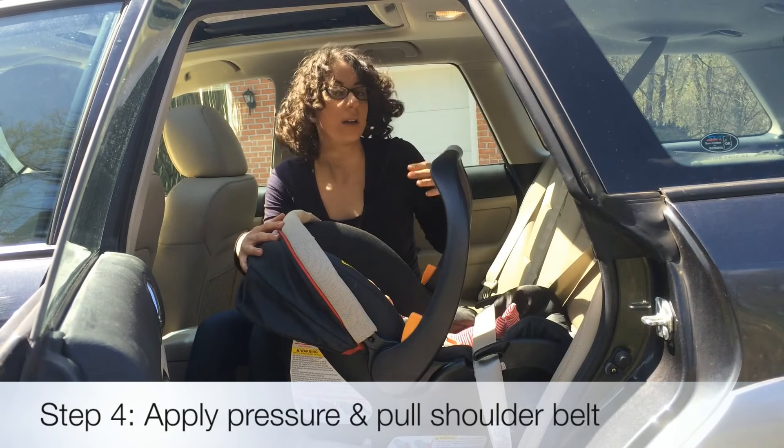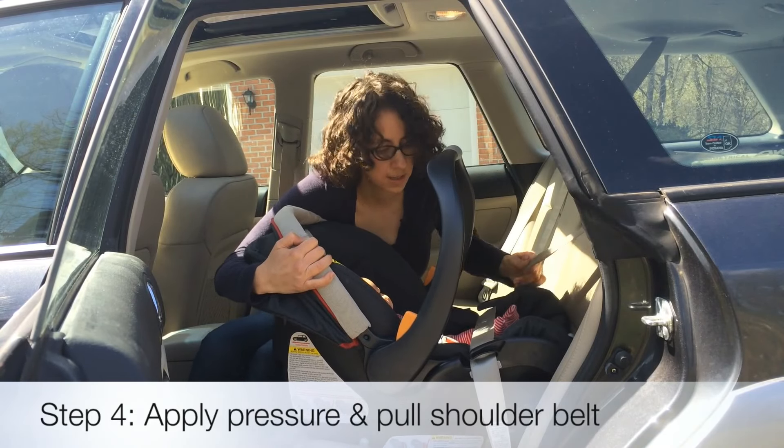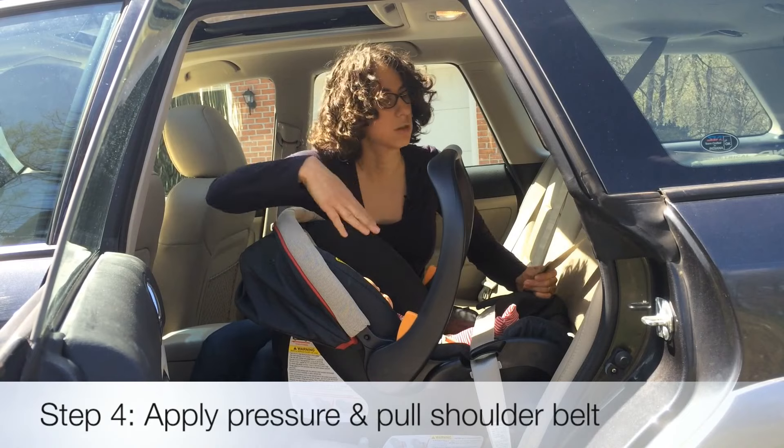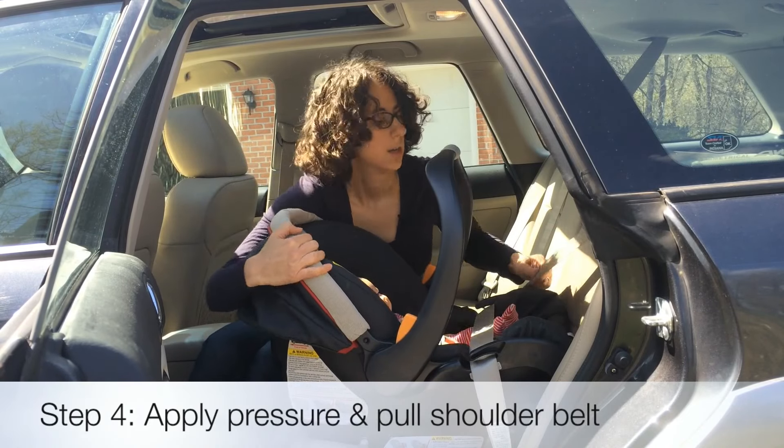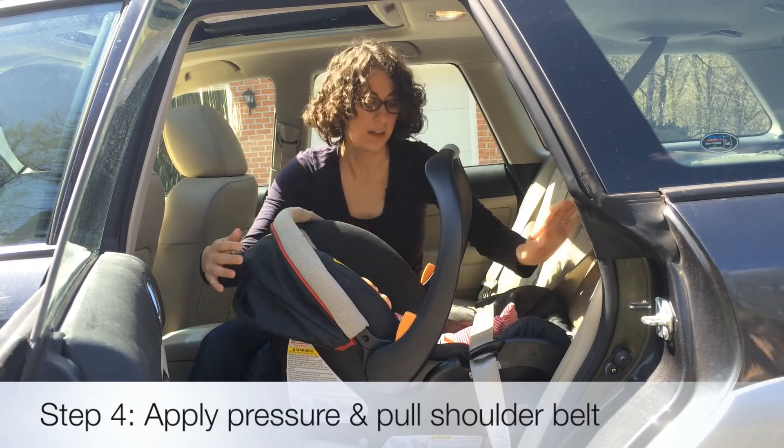If you don't fit behind the car — like if you're in a taxi or a small car — you can just use your body next to the car seat like this, and sway from side to side. I'm using my arm and my shoulder to push the car seat into the trunk, and I'm still feeding the seat belt back in.